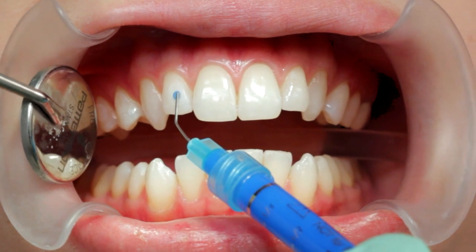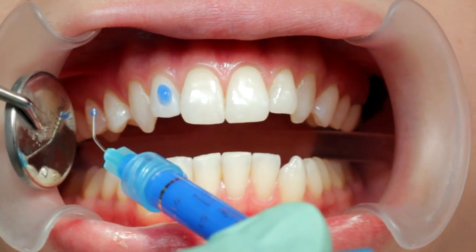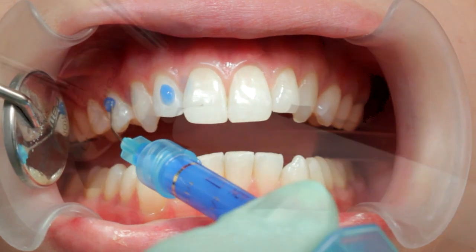Prepare the teeth with a 35-40% phosphoric acid gel. Pre-etching is recommended when bonding to uncut enamel.